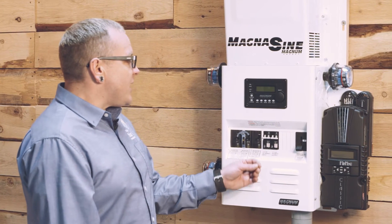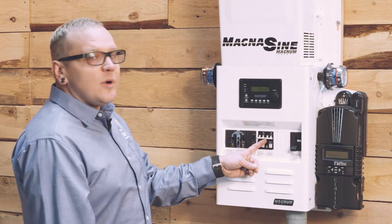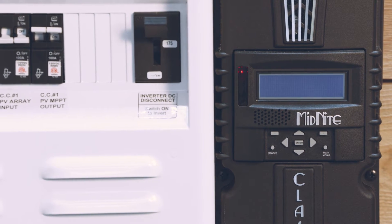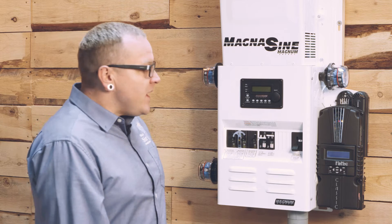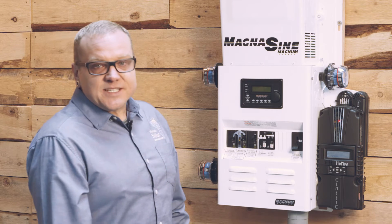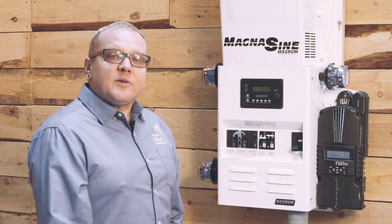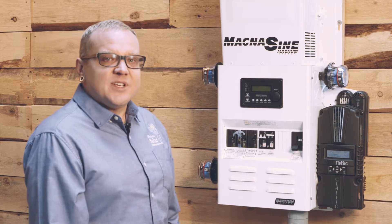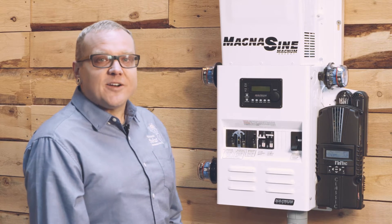We're going to get our Midnight Classic charge controller turned on first by turning on this right-hand CC number one MPPT output breaker. That's going to turn on our Midnight Classic. You should hear the fan blow. It will run through its boot-up screen and then ultimately it's going to require a little bit of programming. For our purposes here, we're going to assume a Crown CR430 flooded battery bank of 8L16s for 48 volts, and we're going to assume a generator of 7 kilowatts at 240 volts.